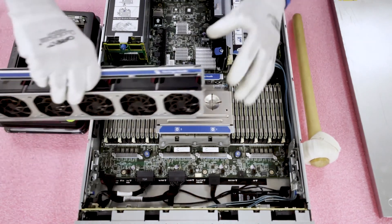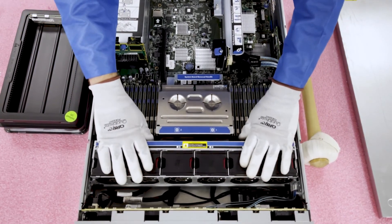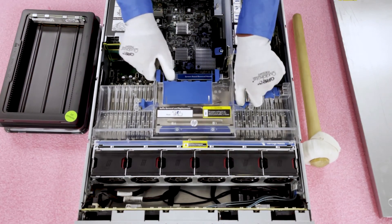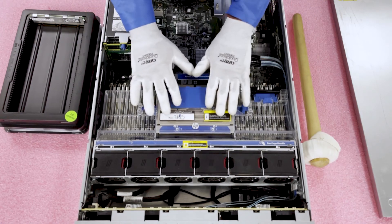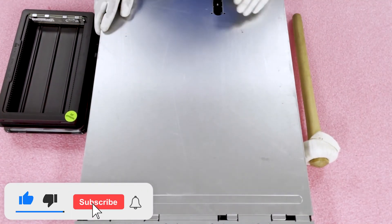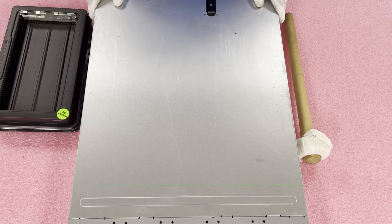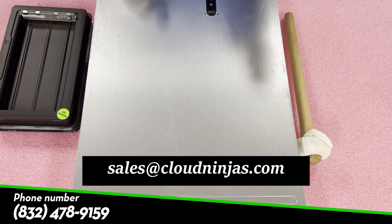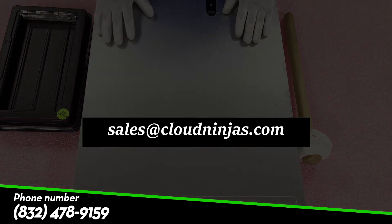I'm going to go ahead and put it back together. We're going to put the fans back in, line this up properly, and click it back shut. Then we're going to put the air baffle back on — you do need to squeeze the clips in and you'll hear it lock on. Then simply put the top back on. In a matter of a couple of minutes, we were able to fully upgrade our DL385P Gen 8. If you're looking for any upgrades for your ProLiant DL385P Gen 8, please give us a ring or email sales at cloudninjas.com. Thanks for stopping by today — please smash that subscribe button, and you have a wonderful day.